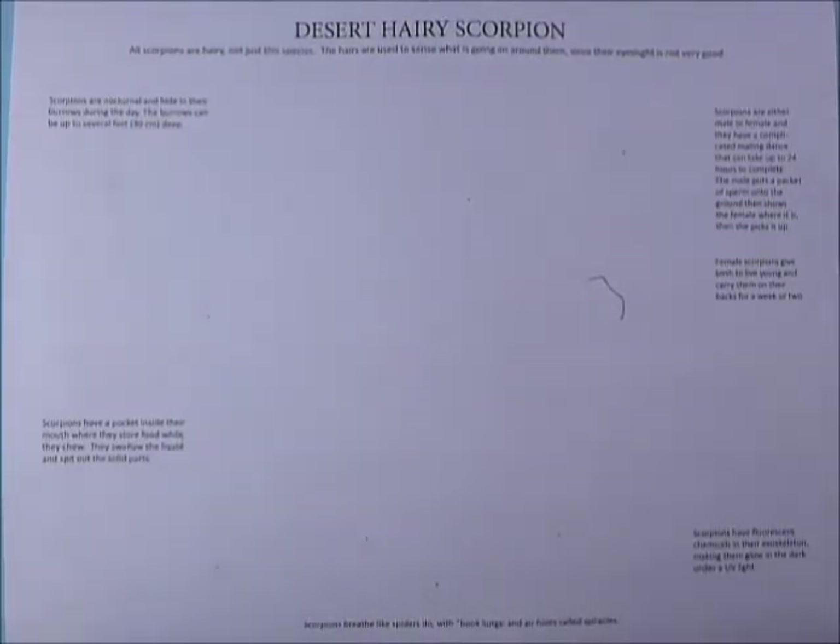We're going to be drawing the desert hairy scorpion. Now, all scorpions are hairy — this one must be exceptionally hairy. It lives in the deserts of the American Southwest: the Sonoran Desert, out in Arizona and New Mexico.